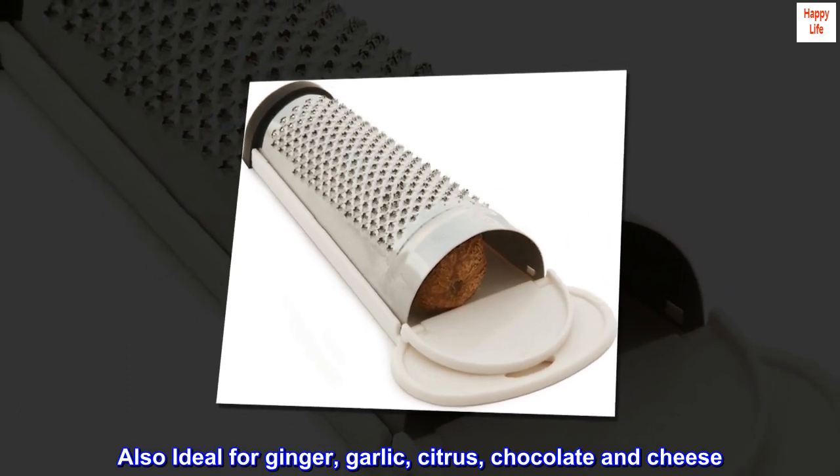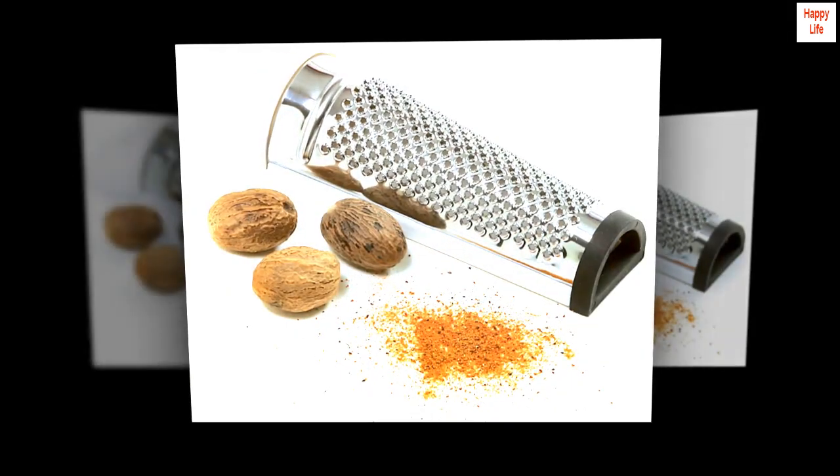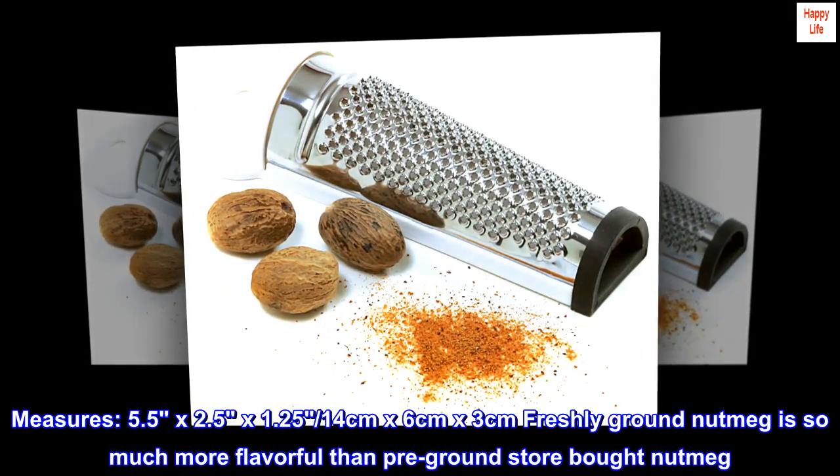Also ideal for ginger, garlic, citrus, chocolate, and cheese. Measures 5.5 x 2.5 x 1.25 inches, or 14 cm x 6 cm x 3 cm.